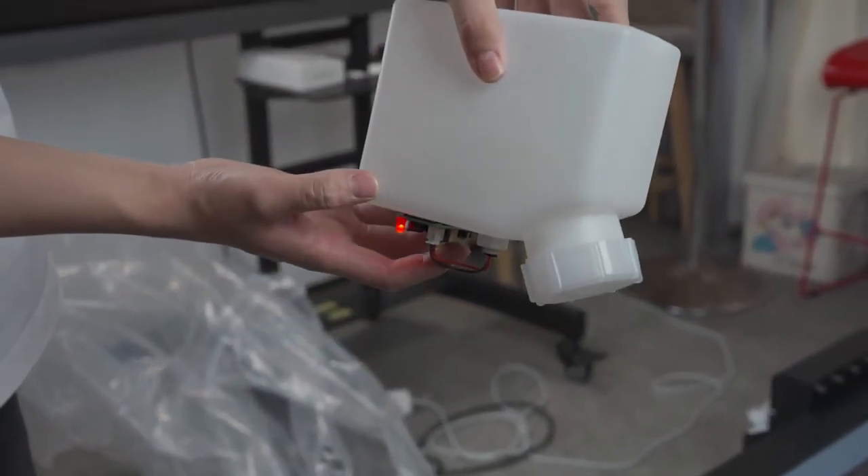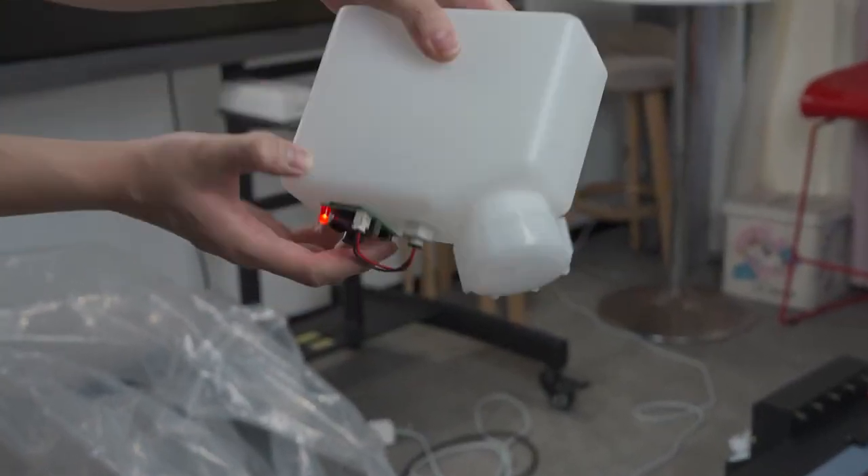Press the waste ink container alarm button and flip the bottle upside down to test if it works properly.